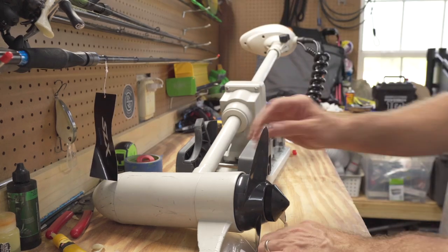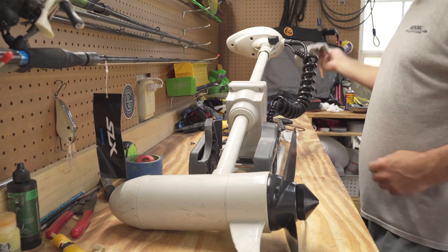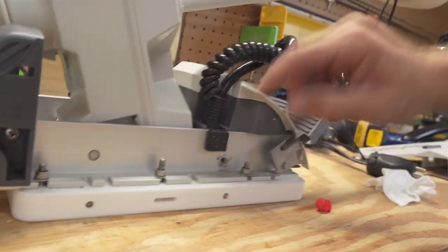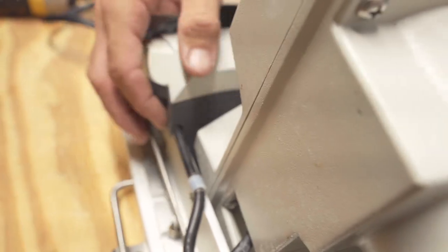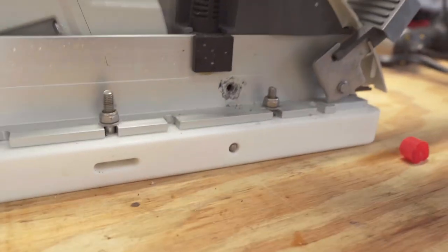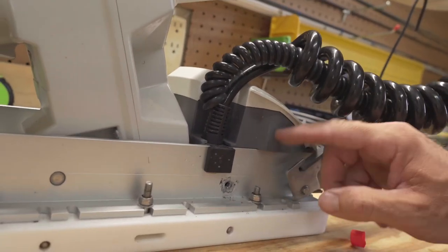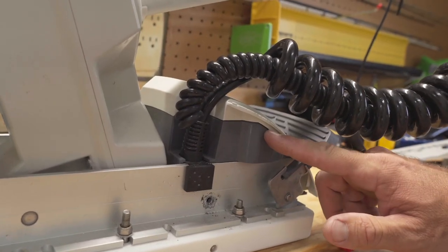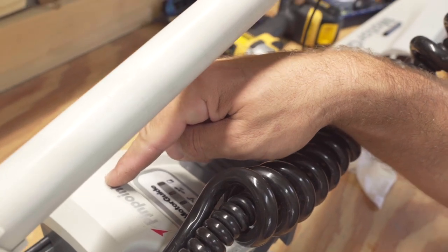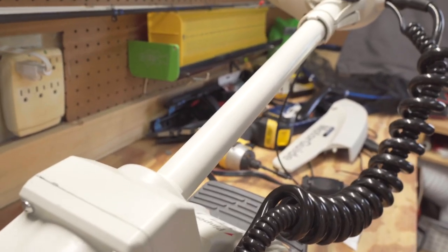Now each one of these wires has to go through the sidewall. So each one has to come through somewhere along this gray piece that runs all the way around. Both wires have got to run in here because your negative terminal is in the back and the positive is towards the front. We want to run straight to those terminals and then use the negative side of the switch for the ground.